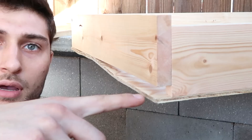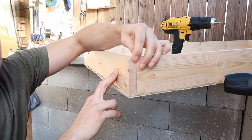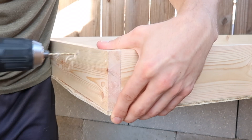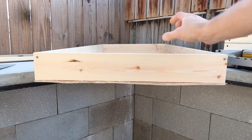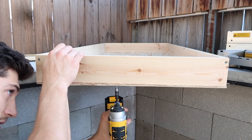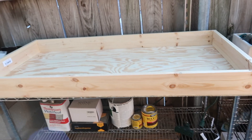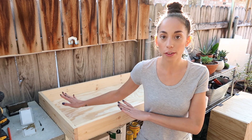We've got more warping — thank you, rain. I'll pull this down, make sure the board is aligned, push the side to make sure it's flat and flush, then run our screws along the bottom to snug it up. And then our frame will be done.